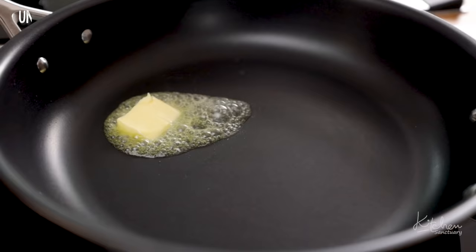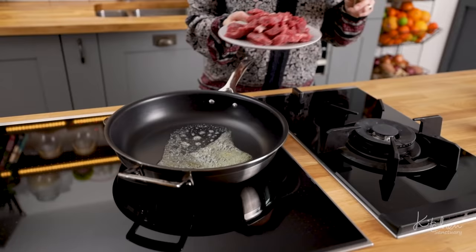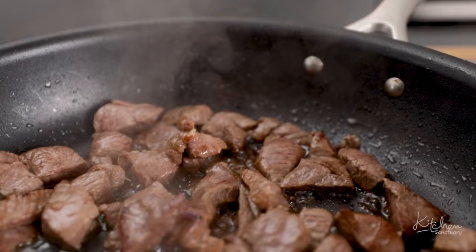I've got the oven preheating behind me and we're going to start by frying the lamb. Heat the butter and oil in a frying pan over a high heat, then add the diced lamb and fry for about three to four minutes until browned all over.